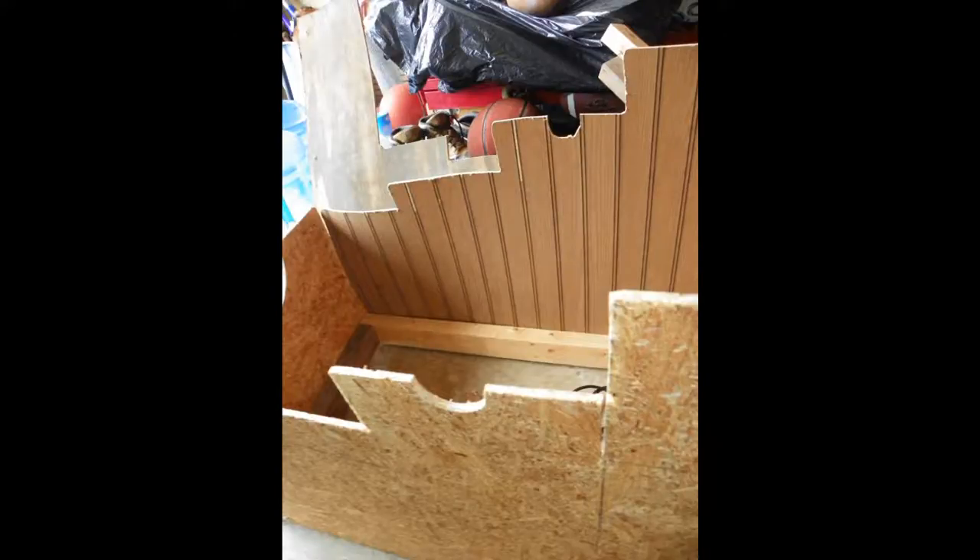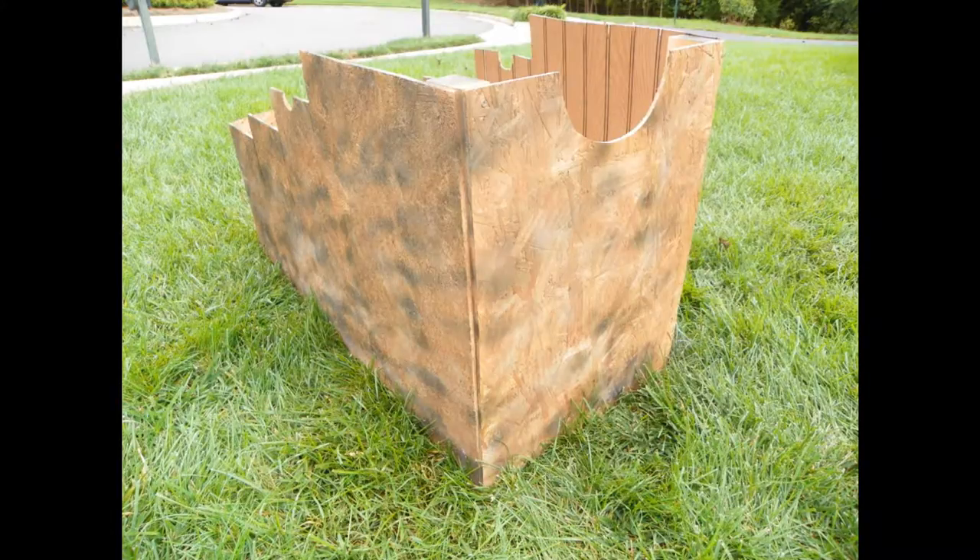And then just some pictures of how I painted it — just some black, white, and gray spray paint. I didn't add too much to it because it's going to be pretty dark so no one will really be able to see it. You can add more detail if you'd like to.